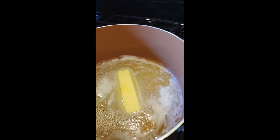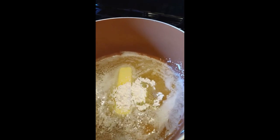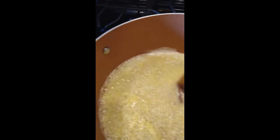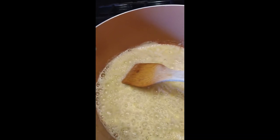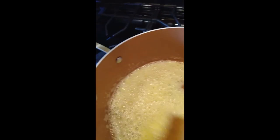Next I'm adding two tablespoons of cornstarch — one, two — and I'm just going to stir that around with a wooden spoon, trying to get all the cornstarch to dissolve. Then we're going to turn down the burner and start adding the rest of the ingredients.